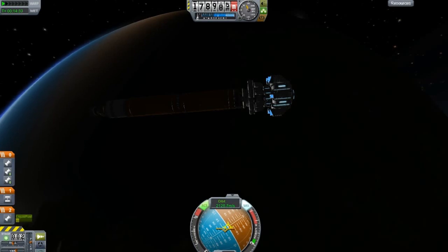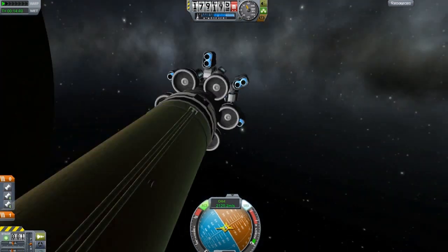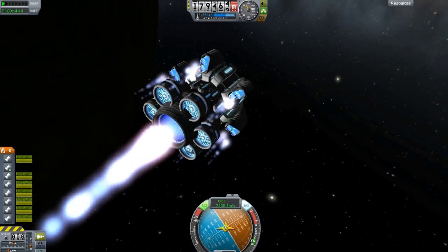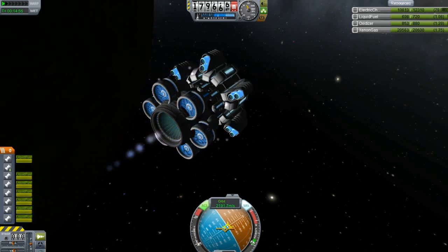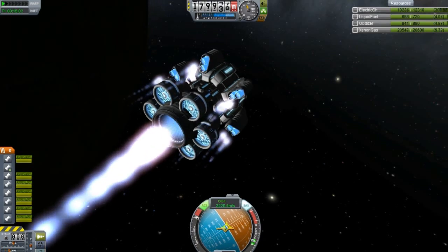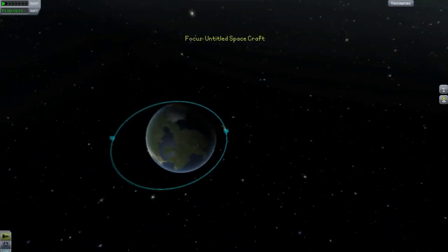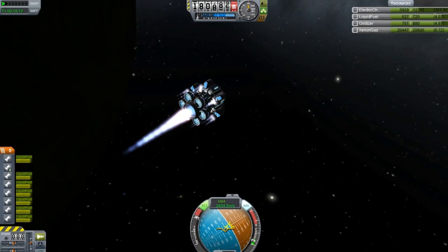Ladies and gentlemen, we are finally in orbit. So let's test this out. Let's first activate these engines and see how fast this thing can get us places. This obviously takes up a lot of fuel, and I can see it being necessary to have lots of generators and gas.